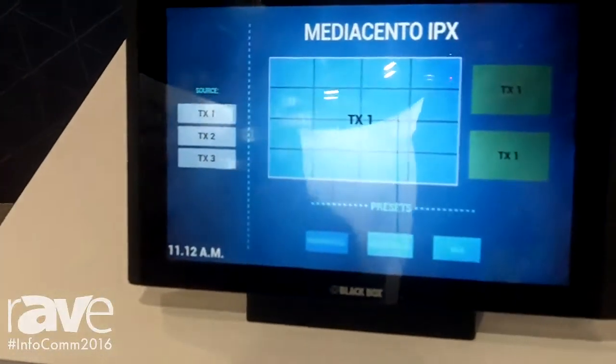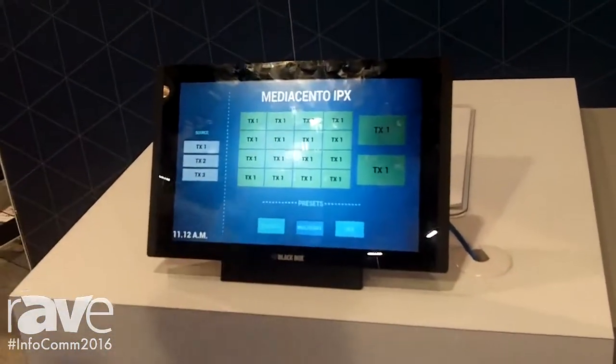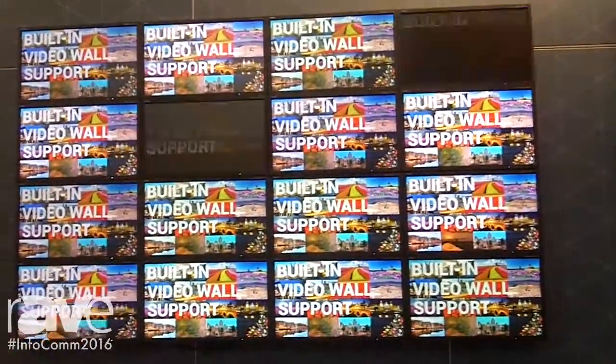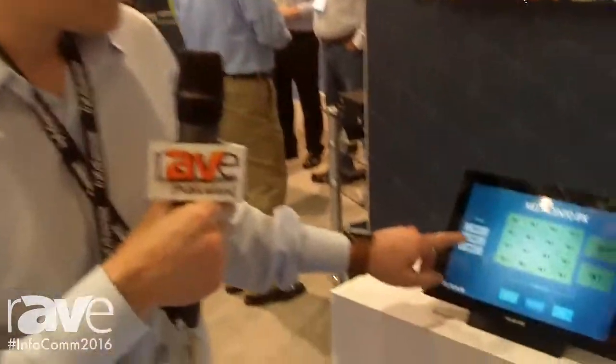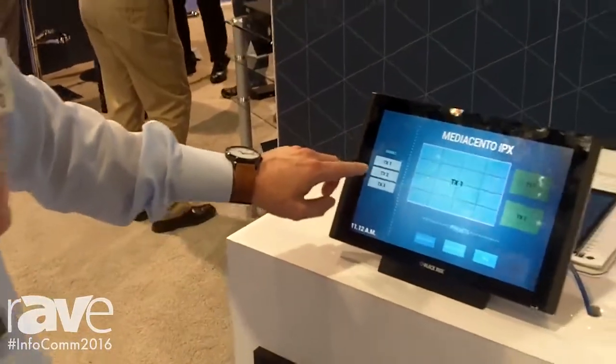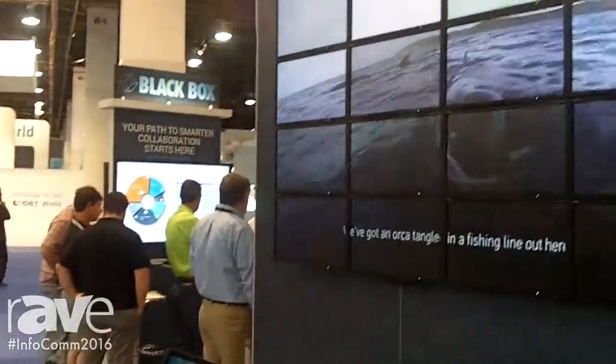So right now we're showing one source across this whole screen, but I can easily, just by pushing a button, change this into a multicast where we see the same video on all of the screens. And then I can easily drag and drop and change to other sources. Now we're back to video wall, and I can change to showing another source on the screen as well. The screen will reconnect, and now we have another source showing up across the whole screen.